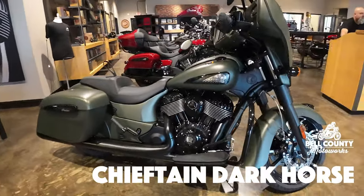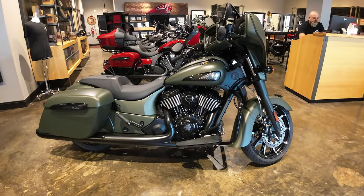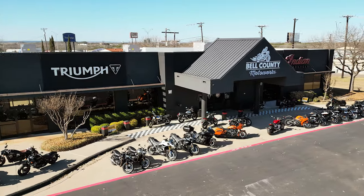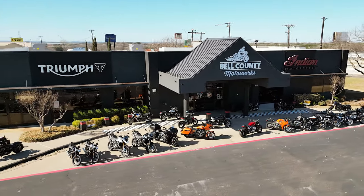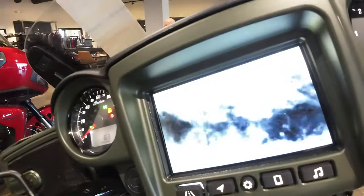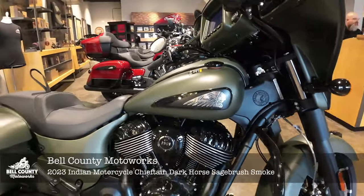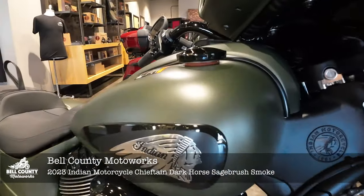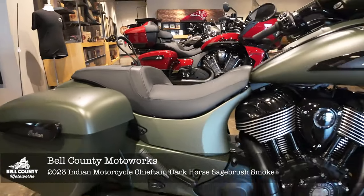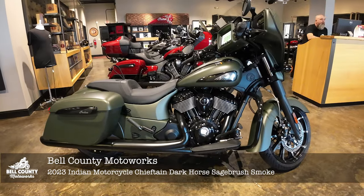Sage brush smoke. What a wonderful color — something distinct. Alright folks, like I said, sage brush smoke. It's really hard to say, so I'm going to say it one more time and that's it. Beautiful 2023 Indian Motorcycle Chieftain Dark Horse, again in sage brush smoke.